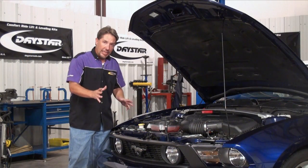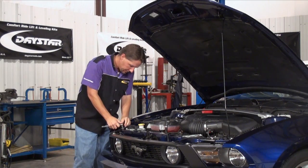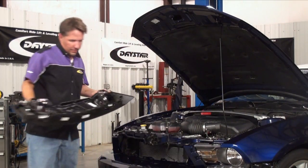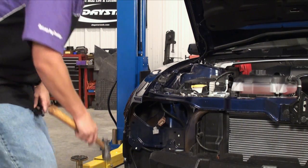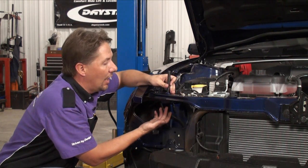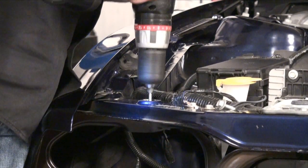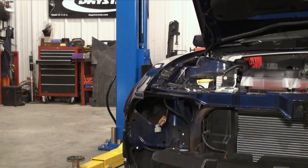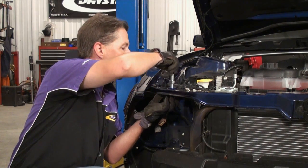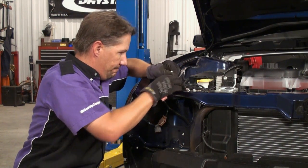Now that we've determined the pin location, what we need to do is mount the hood pins to the core support and then determine the location to mark and drill the hole in the hood itself. We need to get to the bottom side of the core support, which requires removing the headlight — so to do that, we had to remove the grille and then the front bumper. I'm going to take a transfer punch and transfer this hole down to the bottom of the core support, drill a pilot hole, and then take a hole saw and drill out the bottom. Now we can install the hood pin. We don't know exactly what height it needs to be just yet, but we can adjust that later. Once we get this side mounted, just mount the other side and then we can mark the hood.